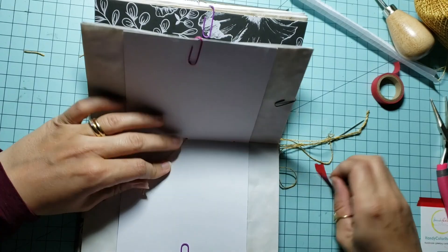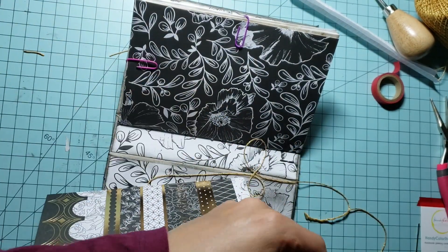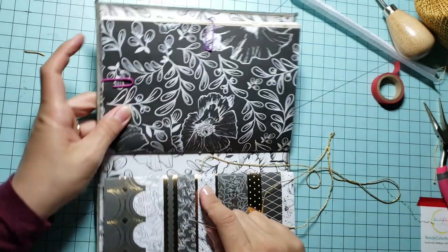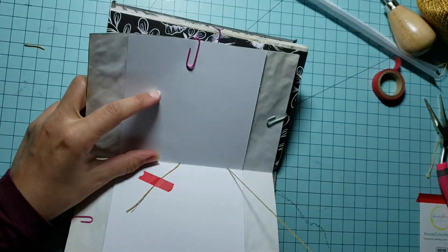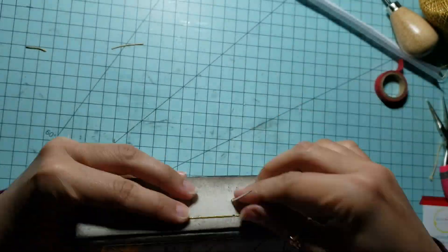You will repeat the same process with the rest of the signatures. I know it's going to be a bit challenging at first to hold the cover and the signatures together and find the holes to pass your needle, but just go slow. Be sure that if you secured your paper signatures well with the paper clips and kept them in place while doing the holes, you won't have much difficulty doing the sewing.